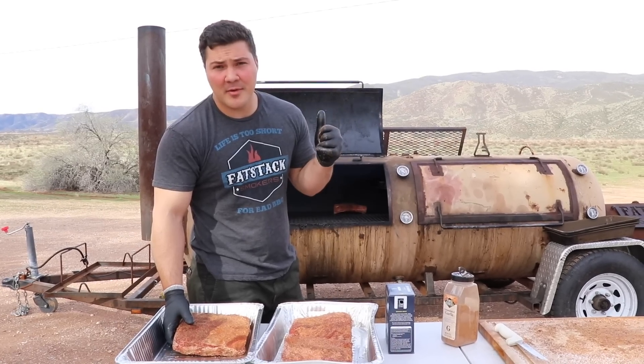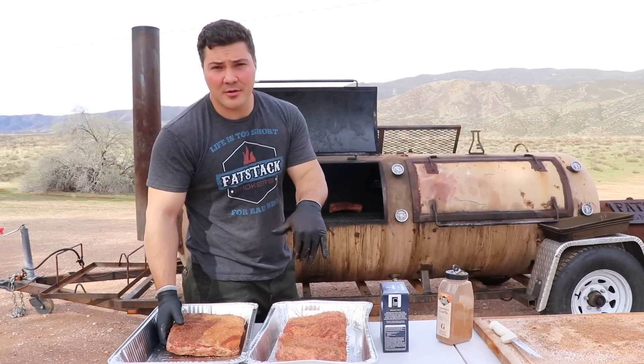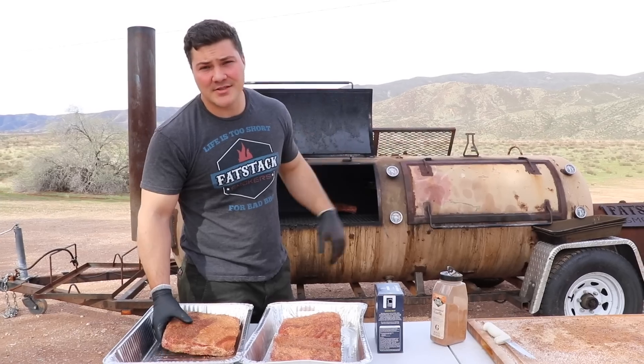We already have the Choice short rib on there. Now we're going to take the Prime and the two Wagyu short ribs and put them on. We're going to be cooking at 275°F.